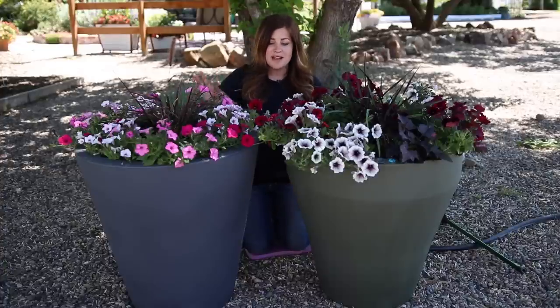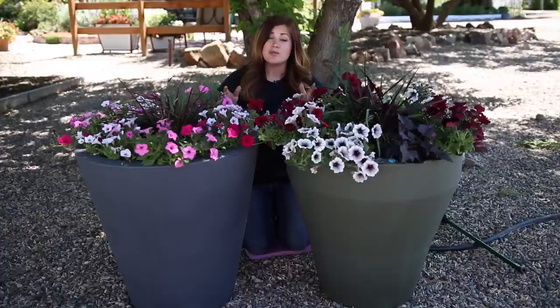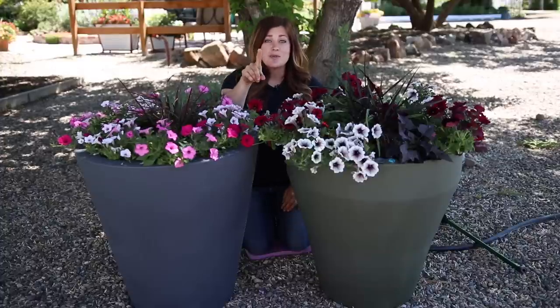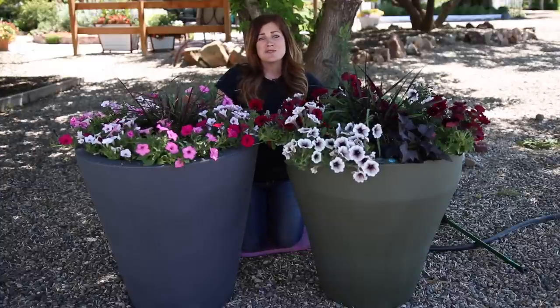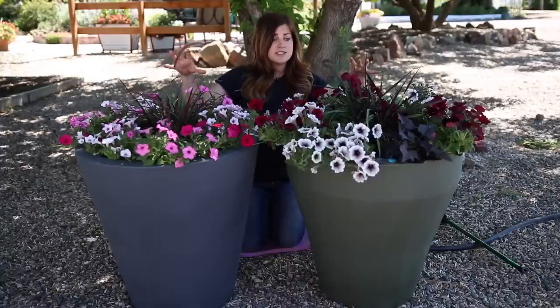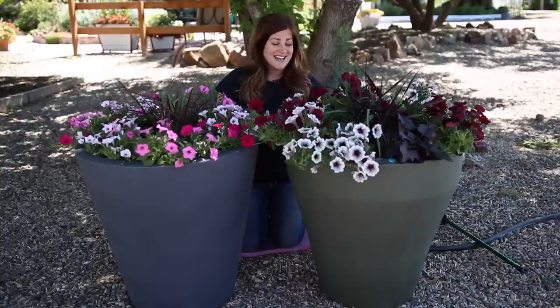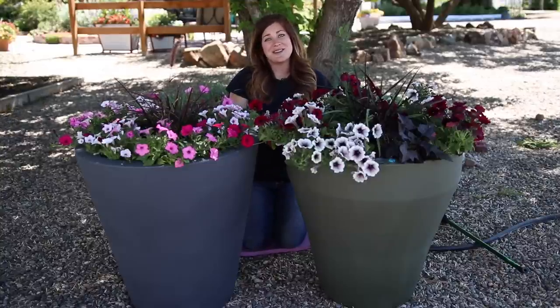We'll have all the links down below for the plants and the containers. As far as the giveaway goes, all you have to do is leave a comment down below. Keep in mind we upload these videos to both Facebook and YouTube, but we'll announce the winner on YouTube in the description of this video, along with the date we're picking the winner. Thank you guys so much for watching — I really hope you enjoyed learning about these containers and seeing all the gorgeous color come together. Thank you Crescent Garden for partnering with us and for the giveaway. We'll see you in the next video. Bye!